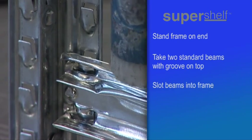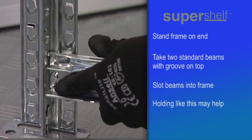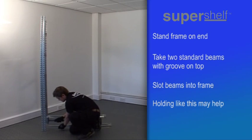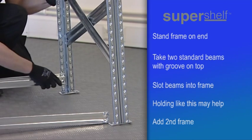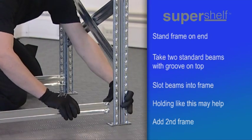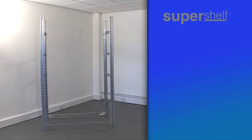If you are having trouble, it may help to hold the beam and frame together with thumb and forefinger, whilst pushing down on the beam. Once the first two beam ends are in place, hold the other frame in position whilst the unconnected beam ends are also slotted in. This enables the frame to stand unsupported.